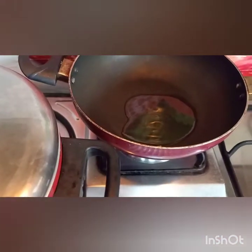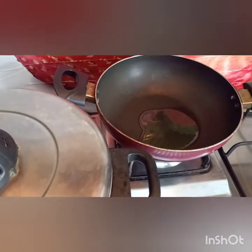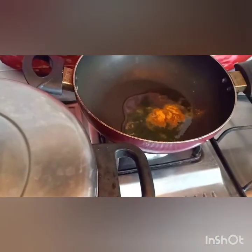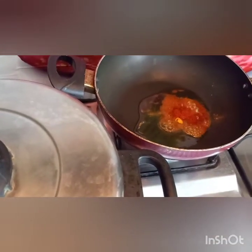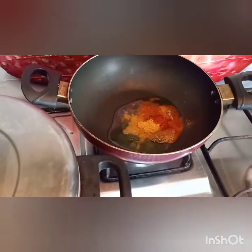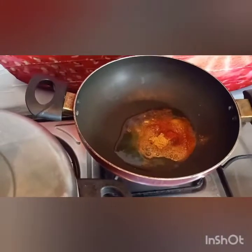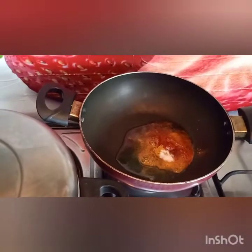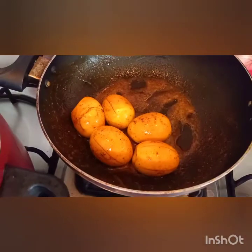Meanwhile, prepare the egg masala. Add oil on low-medium heat. Add half a teaspoon of turmeric powder, three-quarter teaspoon of red chili powder, coriander leaves, and half a teaspoon of salt. The egg preparation is ready.